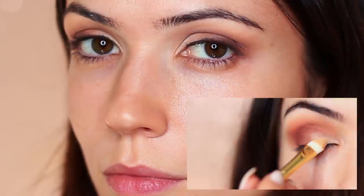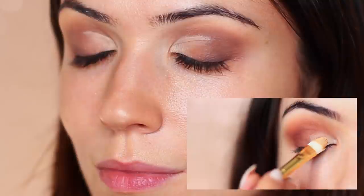Now I'm going to cut my crease, which is basically just applying a little bit of concealer. I'm focusing it in an upward butterfly kind of shape, going up in the crease area. Don't worry too much about the exact shaping — just apply a little bit of concealer on the inner part of your lid, that's all you have to do.